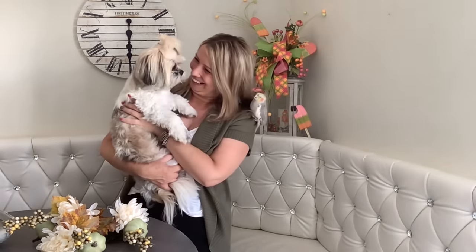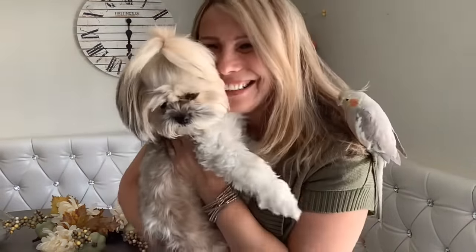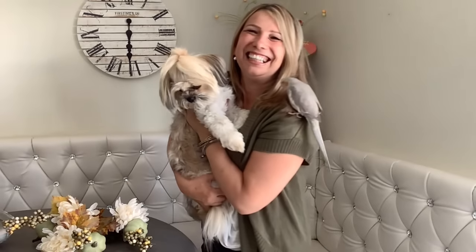Say hello my besties! Let's get started.